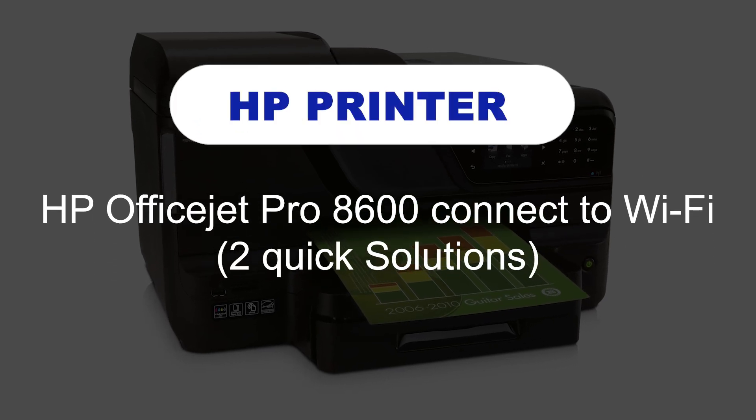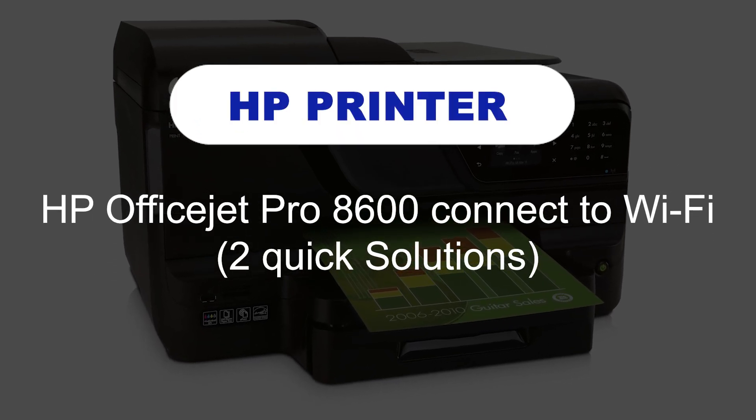HP OfficeJet Pro 8600 connect to Wi-Fi. Two quick solutions.